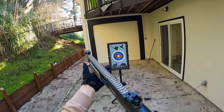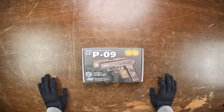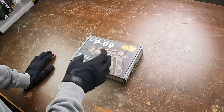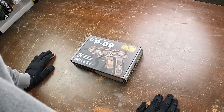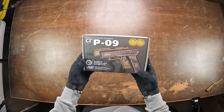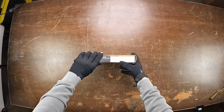Alright, moving on from the shotgun. Next up is a gas blowback pistol from ASG — the CZ-P09. So far in this video we've gone through an electric AEG, a spring shotgun, and a CO2 revolver; now this is a fully green-gas blowback pistol. It comes in a simple but decent-looking box.